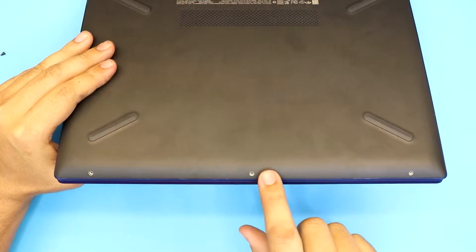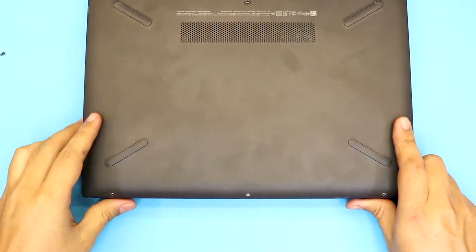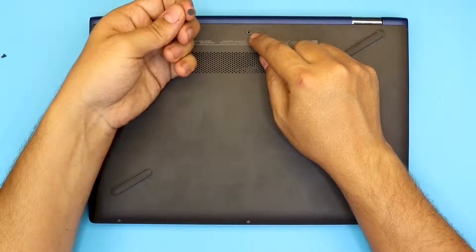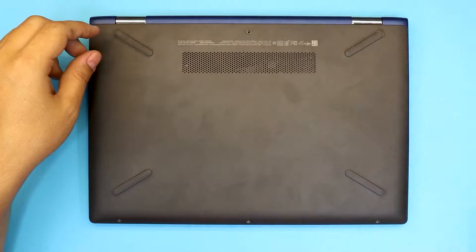You need to remove three screws at the bottom — I already removed the one at the bottom end. Once you remove that screw, there's one more screw right in the middle, right under the plastic gap. There's a plastic cover — remove the plastic cover and you'll see the screw right underneath. Remove that screw.